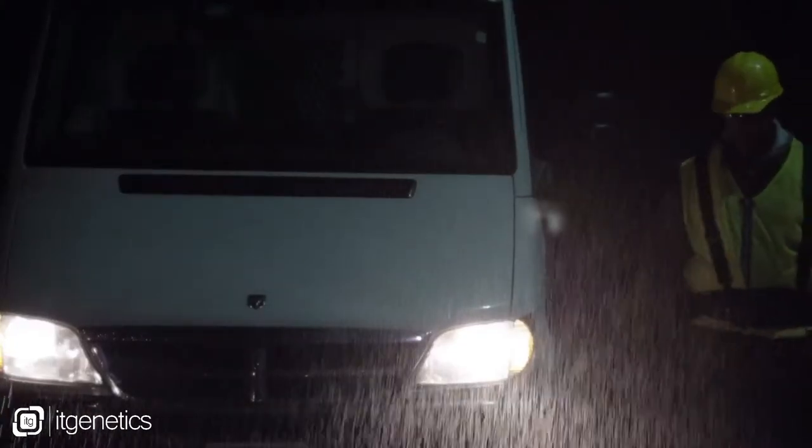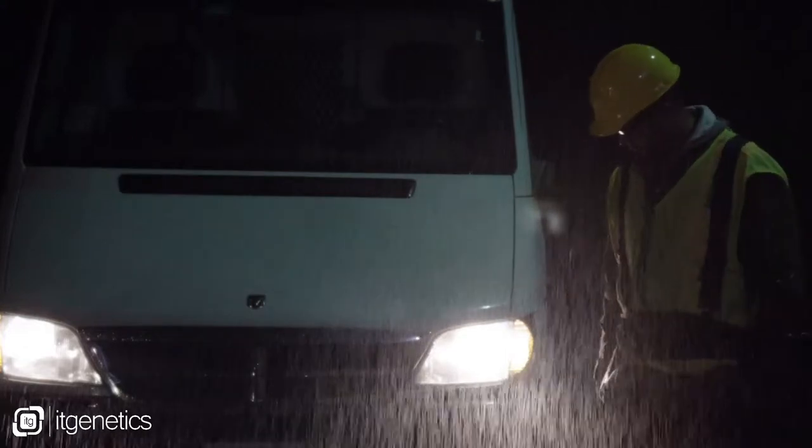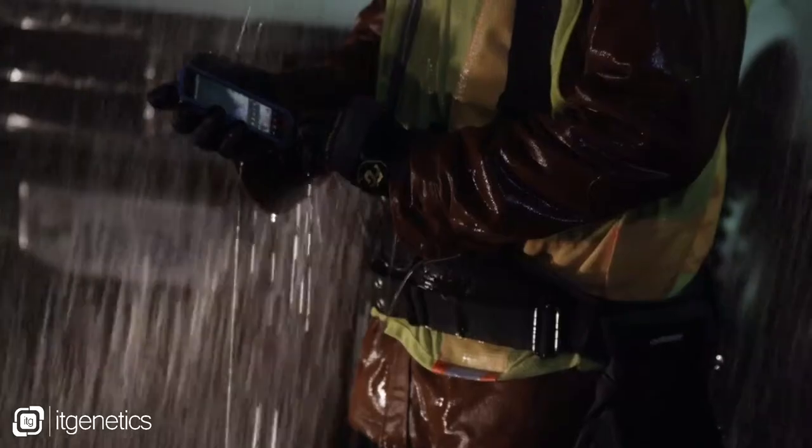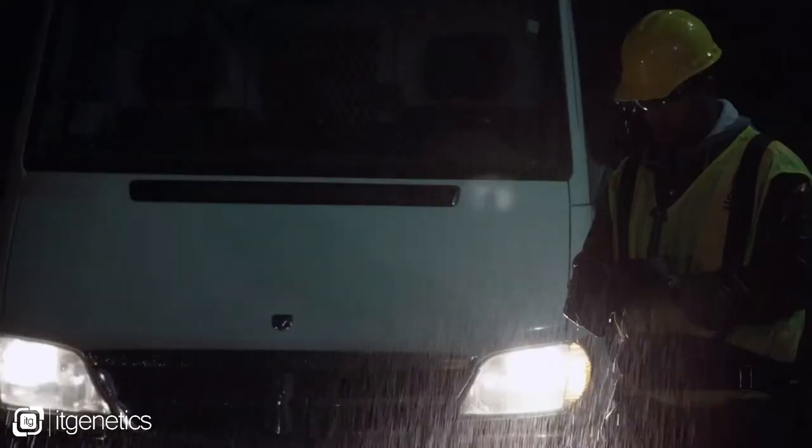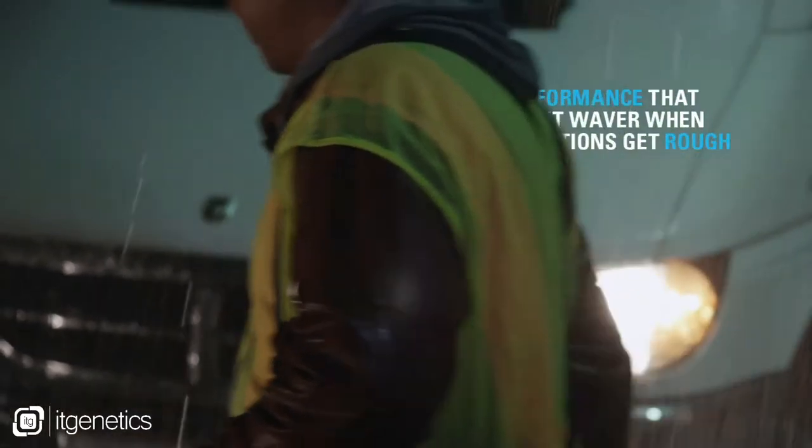If you're outdoors and it's raining, the wonderful thing about the TC55 is not only does it have an IP67 specification, but with the digitizer technology that we're using in the screen, we can actually use this thing outdoors in the rain.